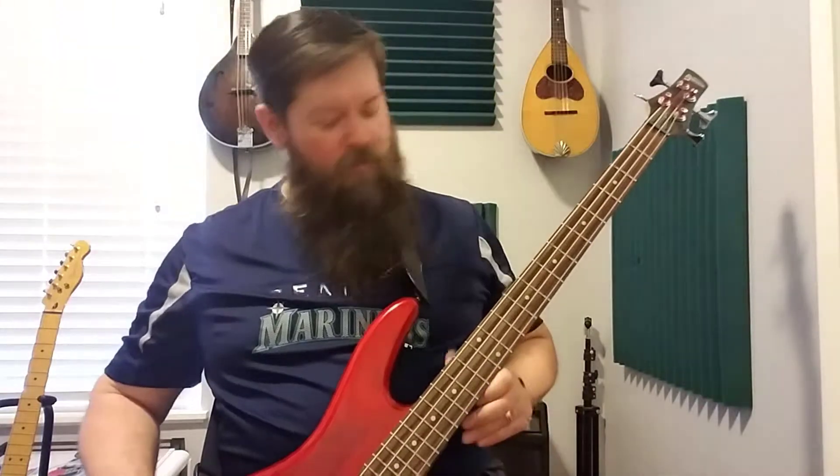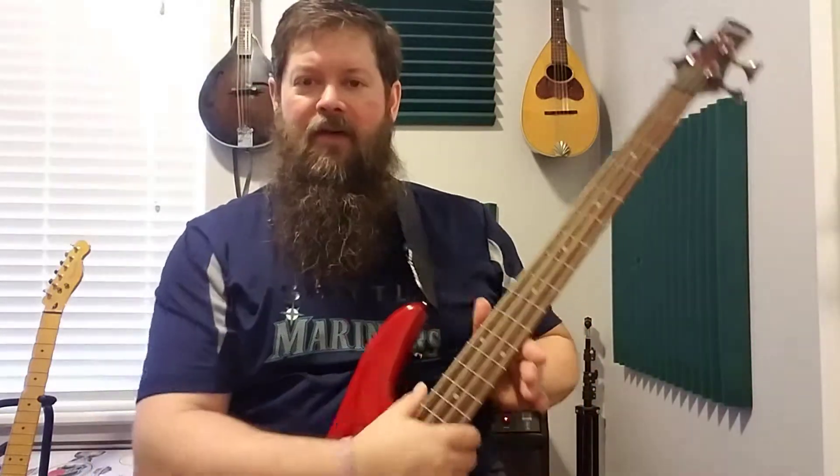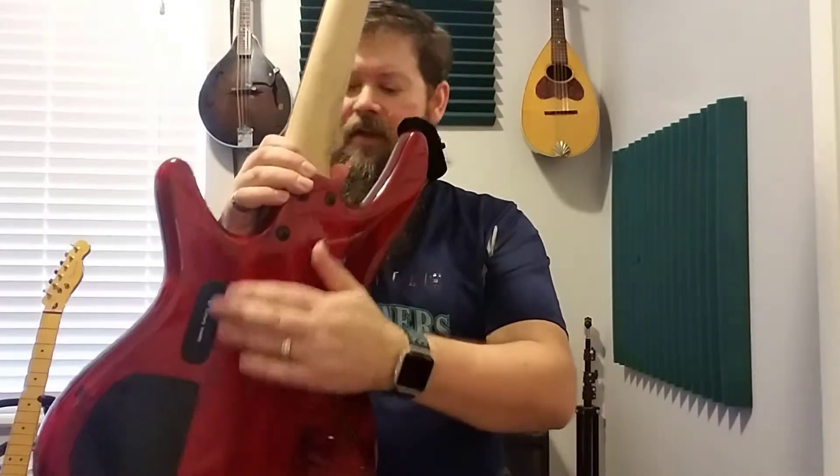I am playing my Ibanez four-string bass — a two-hundred-dollar bass guitar I've had for quite a while. I cannot believe this thing has active pickups, and I cannot believe the batteries have held on for so long.